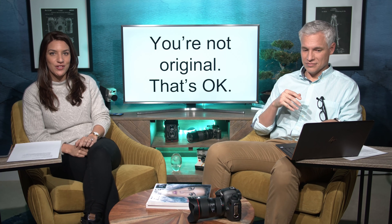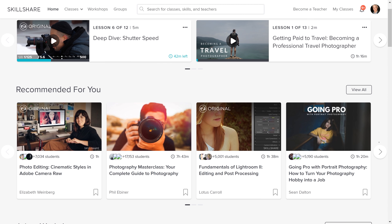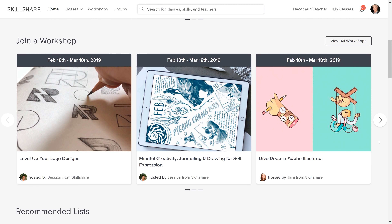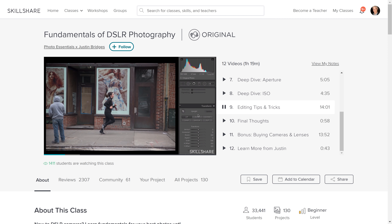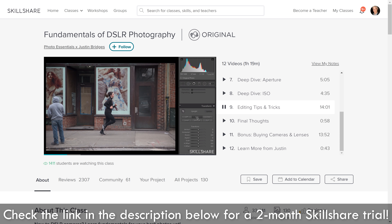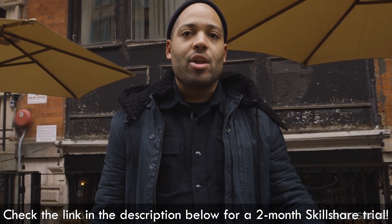Skillshare is an online learning community for creators with more than 25,000 classes in design, business, and more. Whether you want to fuel your curiosity, creativity, or career, Skillshare is the perfect place to keep learning and thriving. It's also super affordable, and the first 500 of our subscribers that use the link in the description will get two free months of Skillshare.